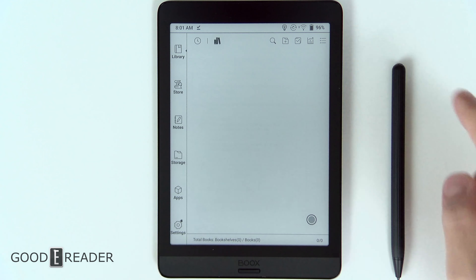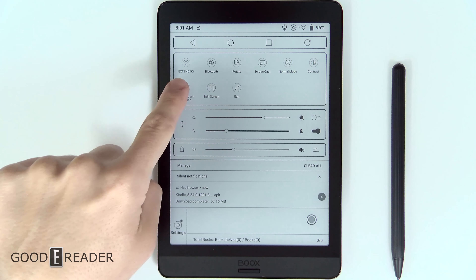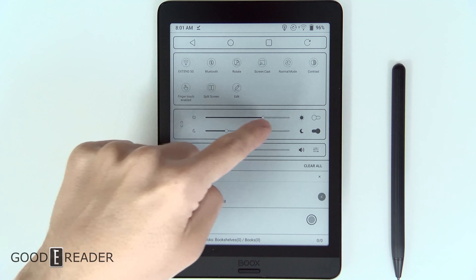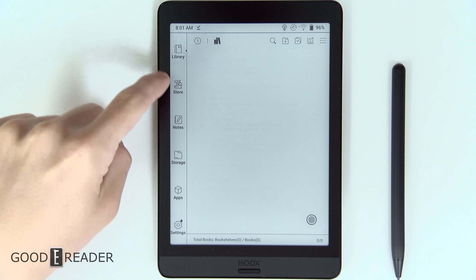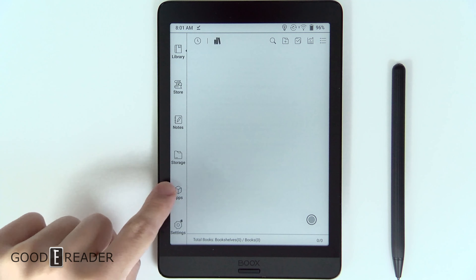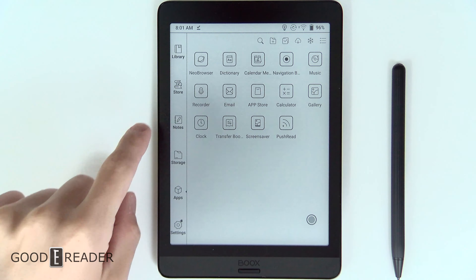The Nova 3 overall UI is much the same. You can tap the top, which brings down all the great stuff up top — you have your Wi-Fi, Bluetooth, rotate, screencast, split screen, and all your glow light and audio changes right there. You also have library, store, notes, storage, apps, and settings. This is where you will find all of your icons and this remains constant throughout the entire home screen.